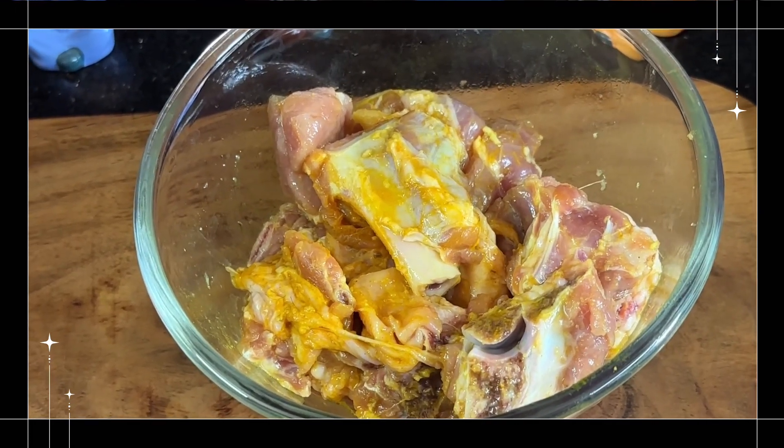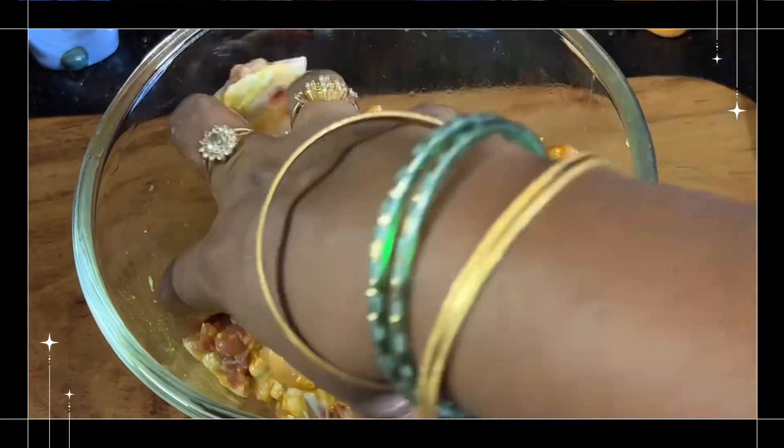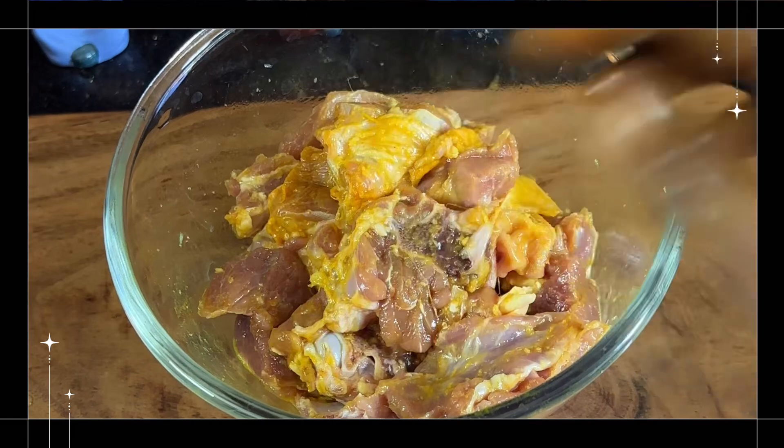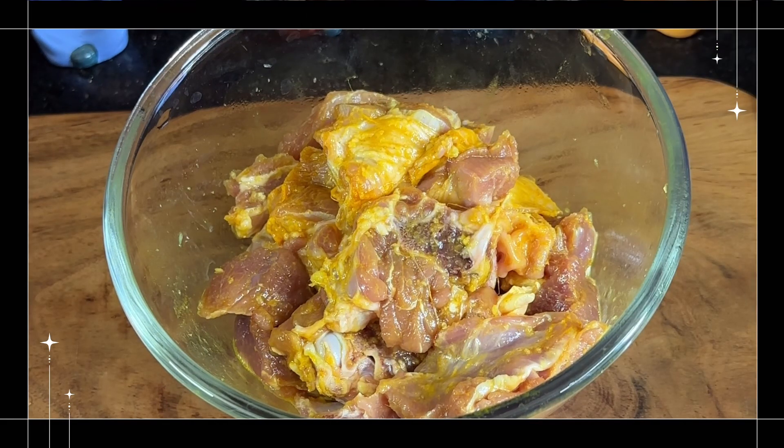I am going to add 1 and a half kg of mutton. I am going to add 2 tablespoons of spices. I am going to marinate for 1 and a half hours.